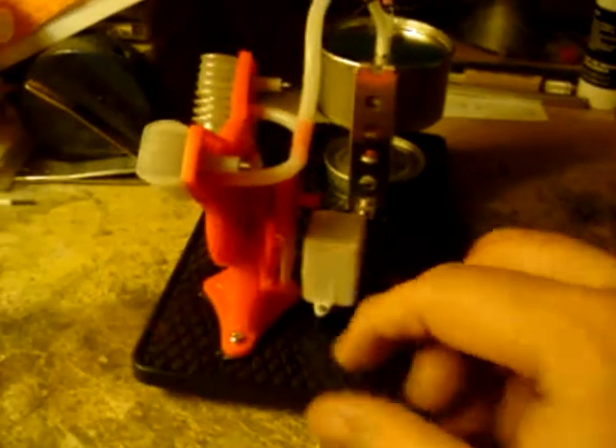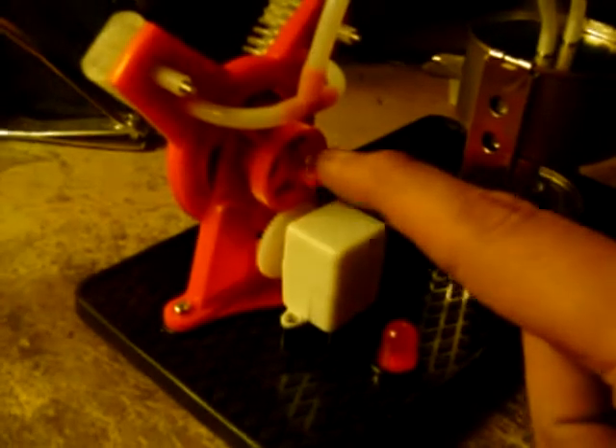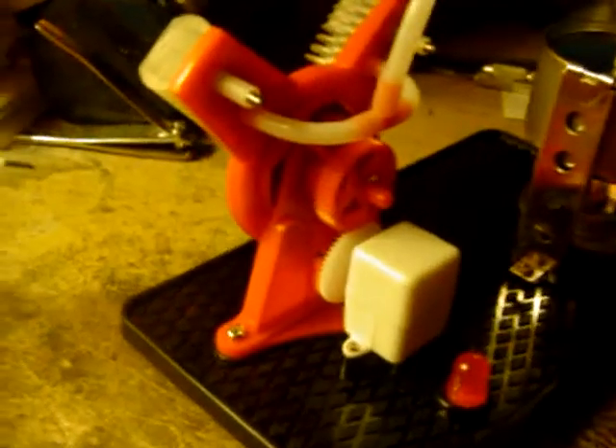It has a little generator here and a little LED light that lights up when you're running the engine — it's supposed to anyway. So we'll give her a spin here. It's got a little shaft here on the end. You can add something else to run another motor or run things off of it. Let's give it a try and see how she does.